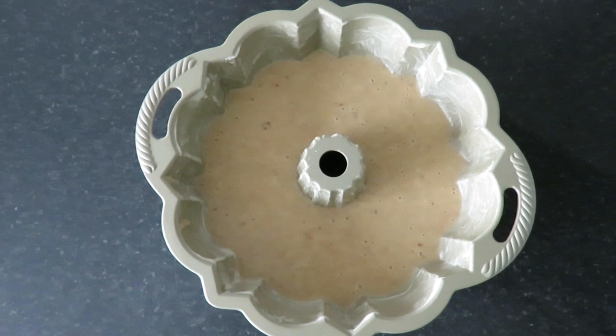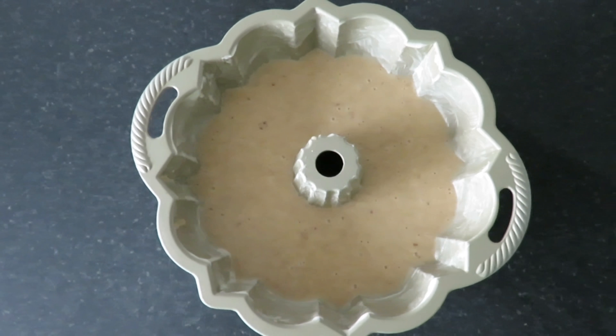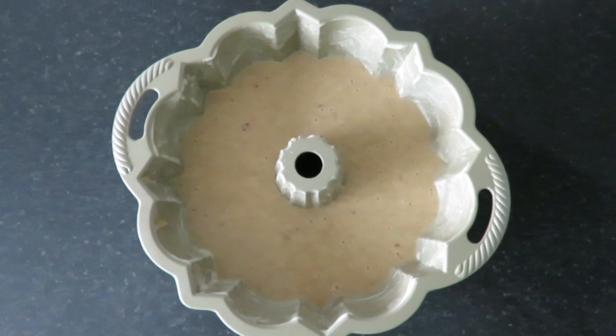Once you've filled your bundt pan, put it into a preheated oven at 175 degrees Celsius for about an hour and five minutes.